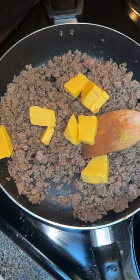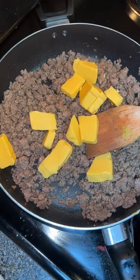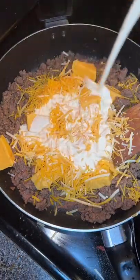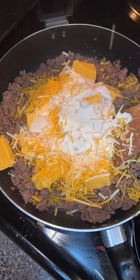Complete the seasoning and then start adding your cheeses. I did half a block of a 16-ounce Velveeta cheese — a warning: if you're lactose intolerant, this is not for you. I did a cup of sharp cheddar and a cup of triple cheddar, and then we're going to do about a cup of heavy cream. Put the lid on and let that start to melt.